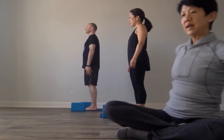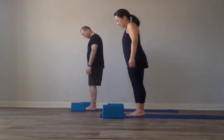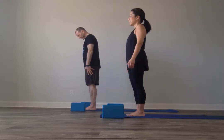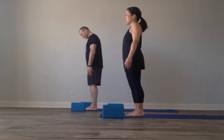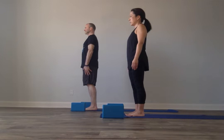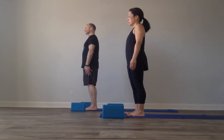Come to stand at the top of your mat in Tadasana. Take a moment, spread your toes, allow your feet to be about hips width apart. Line the pinky toe side to the outer heel at the outer edge of the mat. Give a gentle squeeze to your inner heels and let those ball mounds spread away from each other, lifting your inner arches.